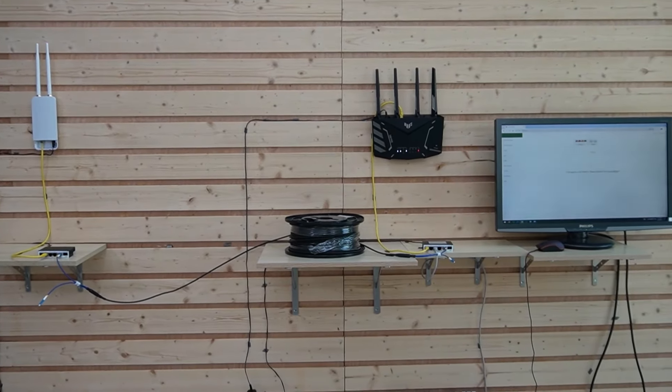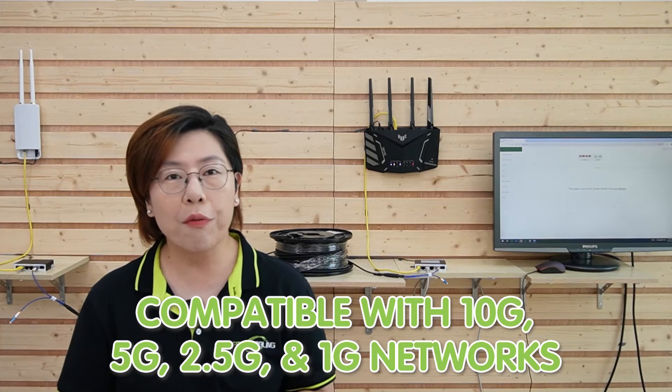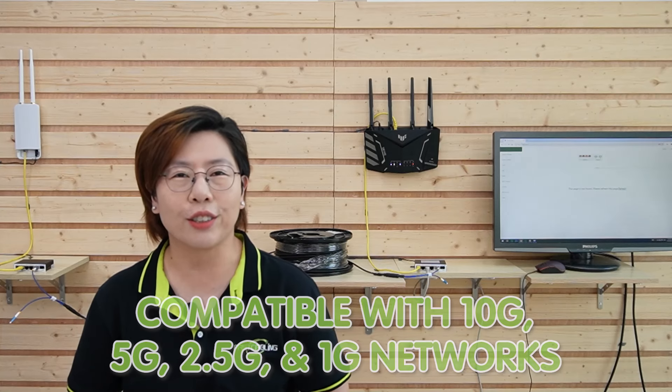Our whole connection is done. One of the coolest things about this setup is how future-proof it is. You're not just limited to 2.5G devices — the media converters are compatible with 10G, 5G, 2.5G, and 1G networks. So as your network grows and you add more advanced equipment, you're already prepared, because this setup can handle it all.